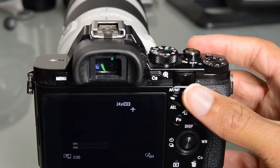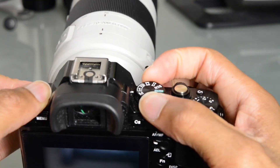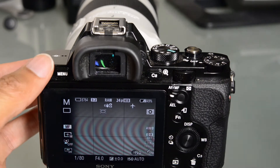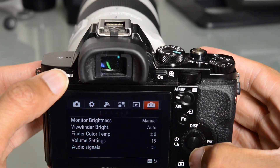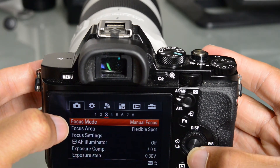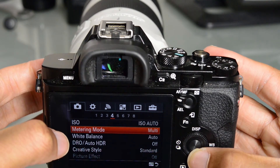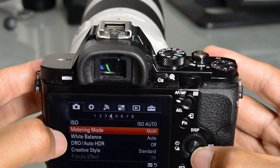One other thing I thought was cool from a stills perspective is the fact that we have the ability to do an electronic first and second curtain. So we can actually do completely silent shooting with this camera. It is important to note as well that the ISO auto works very well in the video mode also.